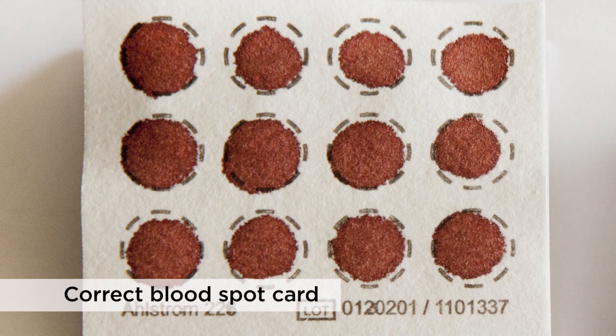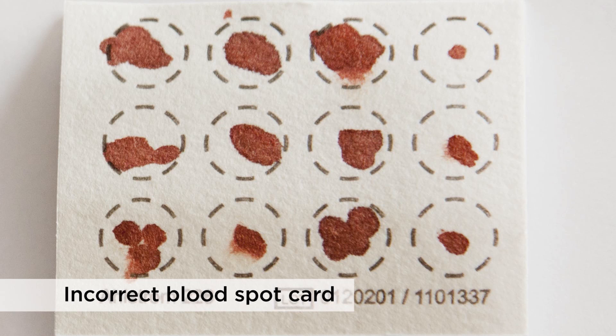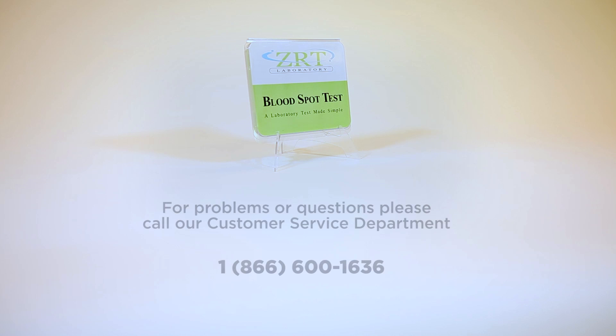Here's a quick look at a blood spot card done correctly, and here's a look at a sample not done correctly. If you have any problems in your collection, please watch this video again or call our customer service department at 1-866-600-1636.